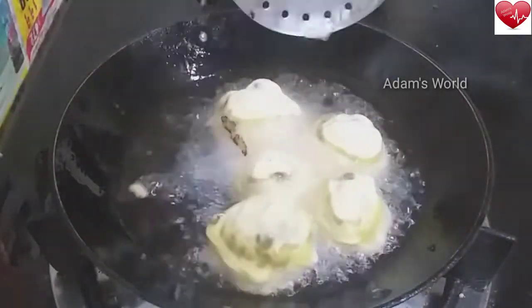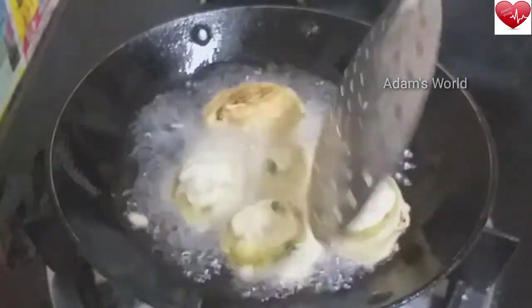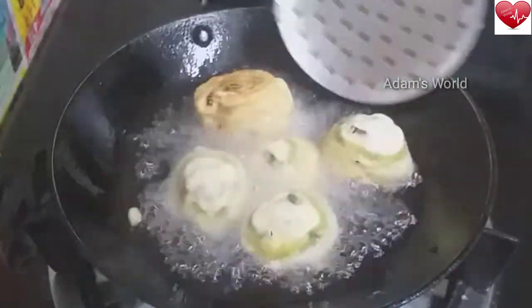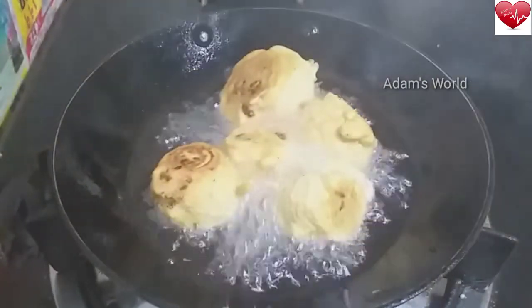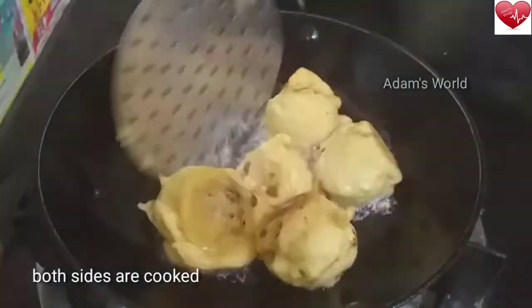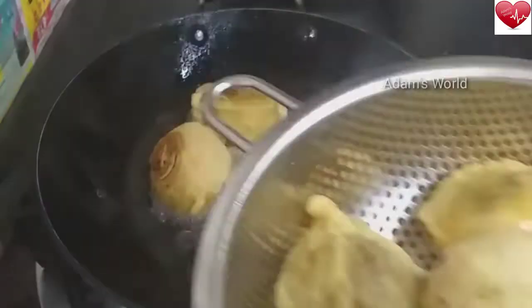Now let's put a little bit of a cook. I will add a little bit of a cook. Then we will add a little bit of a cook. Now let's make a cook. I will add a little more to the cook.